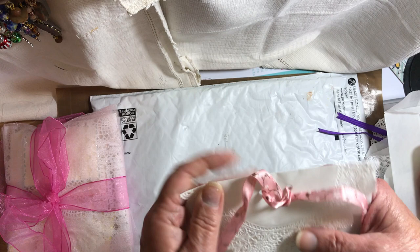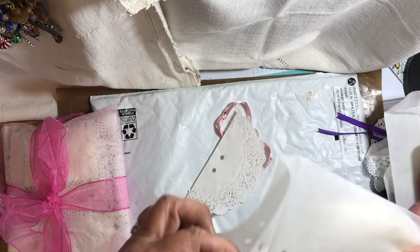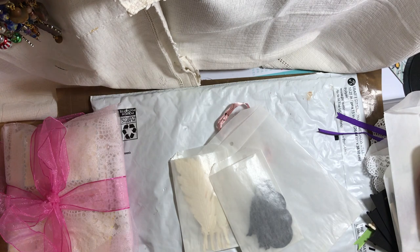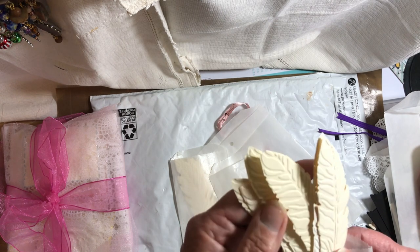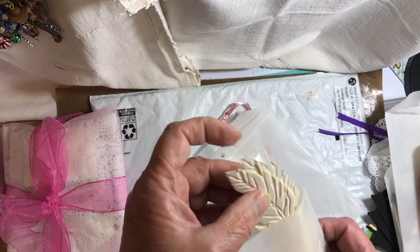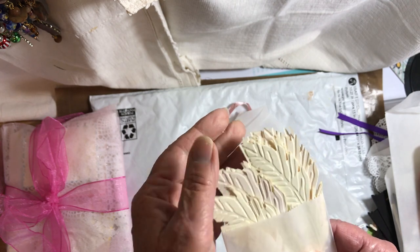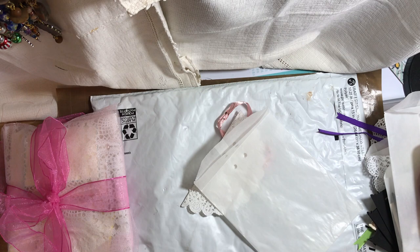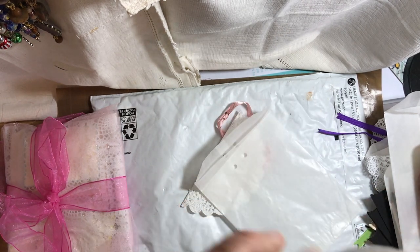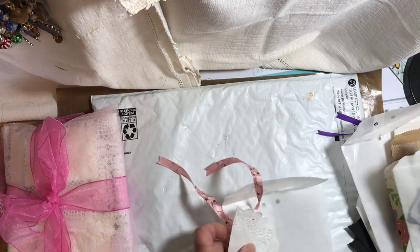And we have this one — looks like cherry blossom ribbon, maybe it's apple blossoms, I don't know. Three glassine bags in here with Tim Holtz feathers. There's some more, and this is another size. And I don't know what this is — oh, perfume bottles! I don't have anything like that. Thank you, Carol. I will be using those for sure.